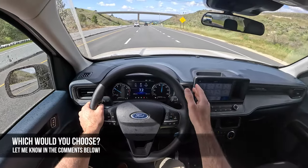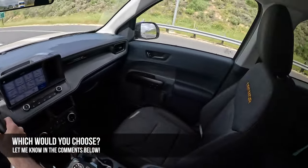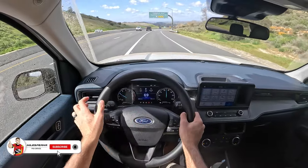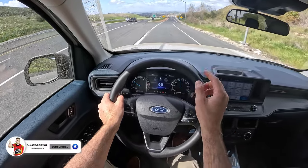Which would you guys choose — Maverick Tremor, Hyundai Santa Cruz, or Honda Ridgeline? Let me know in the comments, and I hope you've enjoyed this POV Drive review. If you did, please like, comment and share the video, subscribe to the channel, hit that bell to get notified, and I'll see you next time.